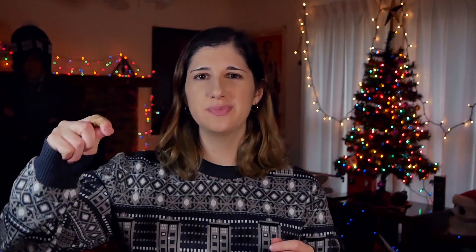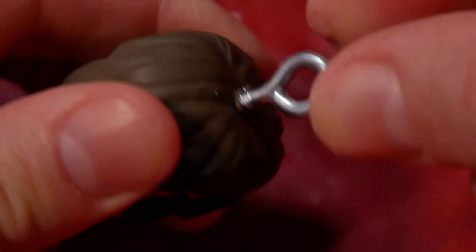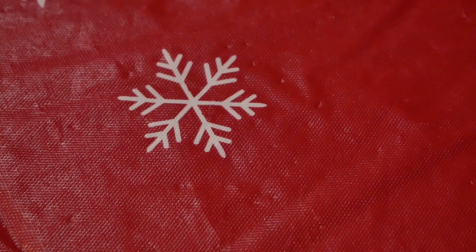Step one: take your push pin and insert it into the head of your Funko. I know this is super awkward and weird — you are just stabbing them in the head — but you gotta do it so you can hang them up on the dead corpse of your tree. Step two: take your screw eye and start to screw it in where you poked that hole with your push pin. This might take a little bit of effort because the push pin is slightly smaller than your screw eye, but it shouldn't be terribly difficult. Step three, the final step: get a little bit of your thread, put it through the screw eye, and tie it together.